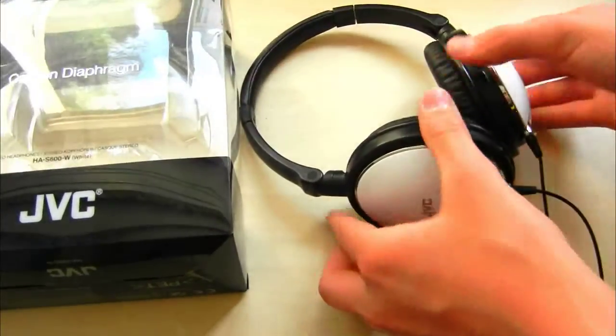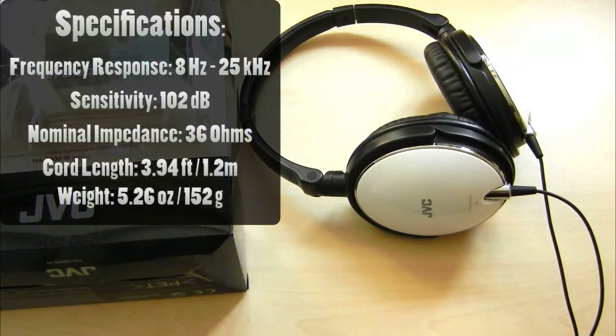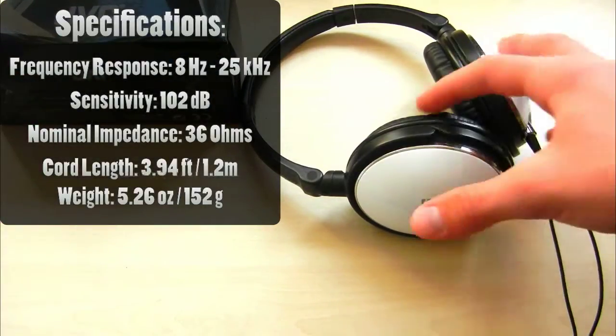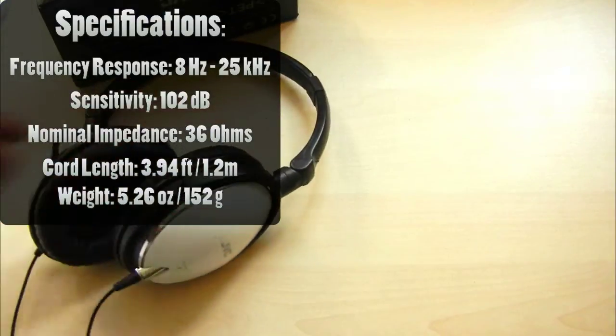Now let's look at the specifications. The frequency response is very wide — from 8 Hz to 25 kHz. The sensitivity is 102 dB, which isn't that high on paper but feels very, very loud in these headphones. The nominal impedance is 36 ohms. The cord length, as already mentioned, is 3.94 feet or 1.2 meters. And it weighs just slightly more than an iPhone 4.